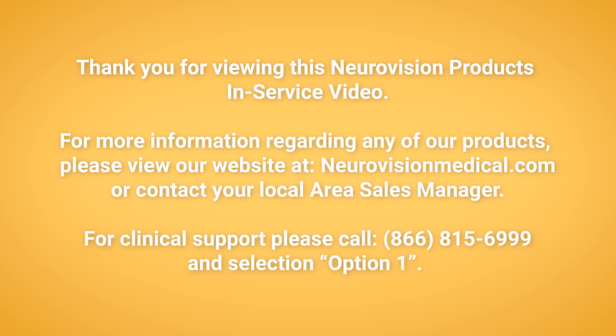Thank you for your attention. Thank you for viewing this NeuroVision Medical Products in-service video. For more information regarding any of our products, please view our website at neurovisionmedical.com or contact your local area sales manager. For clinical support, please call 866-815-6999 and select option 1.